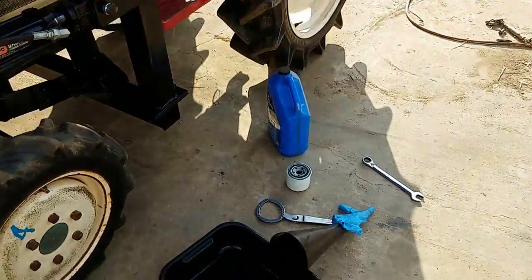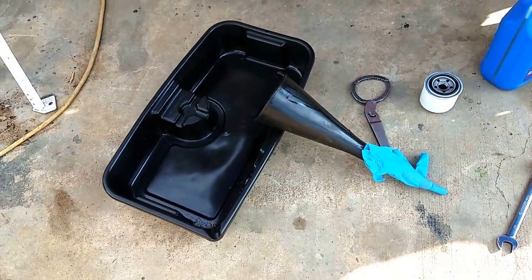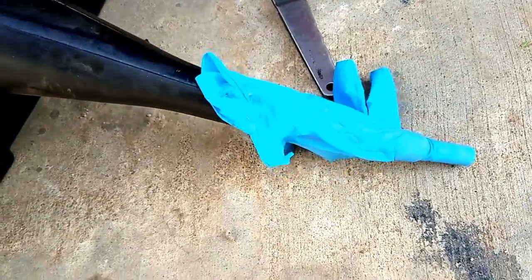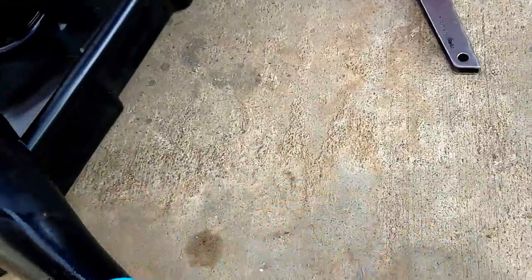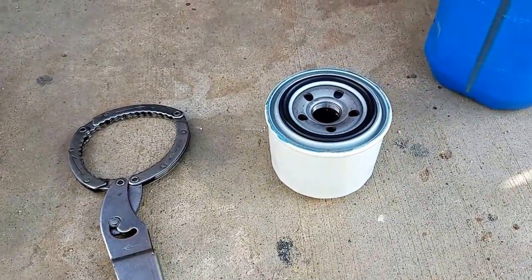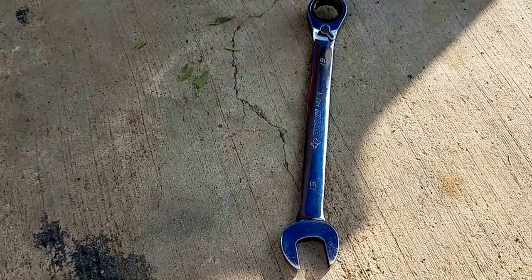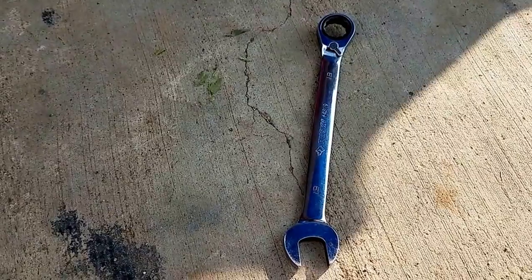I'll show you what you're going to need first. Obviously something to catch the oil in, a funnel — notice on the bottom of my funnel I take my rubber glove when I'm done with it and stick it over the funnel so when you put it away it doesn't leak oil all over the place. You need an oil wrench, new oil filter, oil, and a wrench. This tractor happens to take a 19 millimeter.